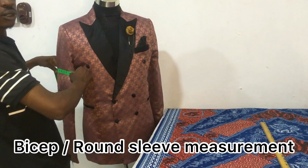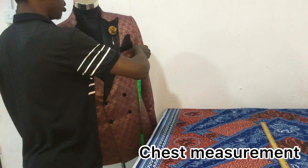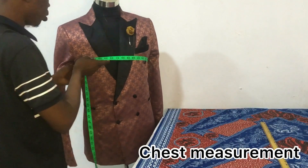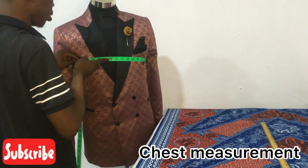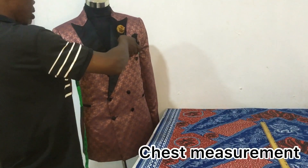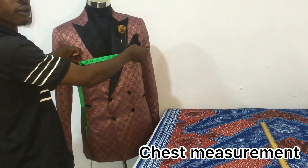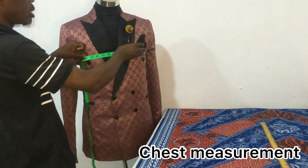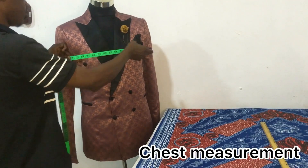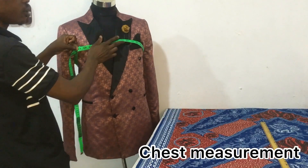Another measurement you take is the chest measurement. When taking chest measurements, I take the tight measurement and then add three and a half inches to each side. For this client, the chest measurement comes to 41 inches.